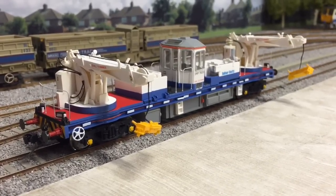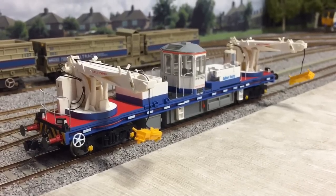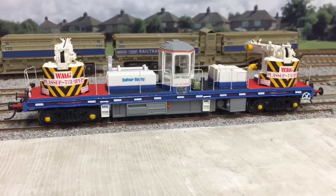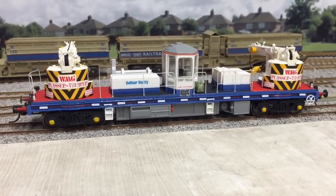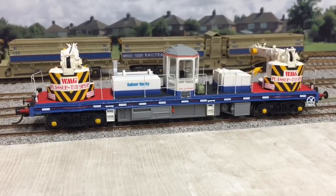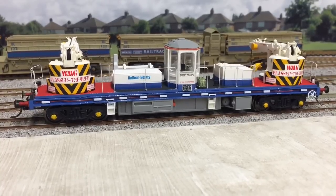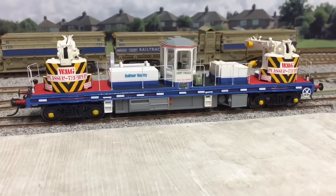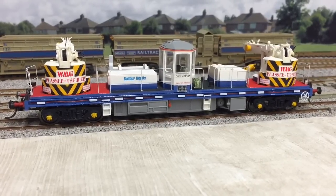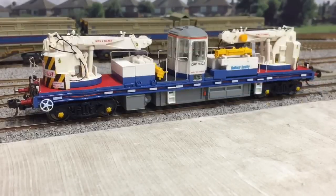There are a lot of liveries for these cranes, ranging from BR Yellow right up to Balfour Beatty and Volker Rail, so there's plenty of choice. Just turning the model around so we can see the counterweights with the wasp stripes down the back - it's quite tricky to get the angle on these wasp stripes right, but I think it looks well. I'm thinking of building a diorama just for the crane with other stuff on it too, looking like it's working on a section of track that's been removed, with the crane carrying that section of track out.